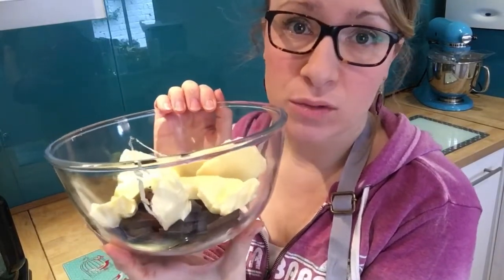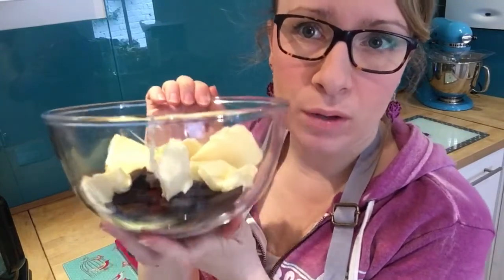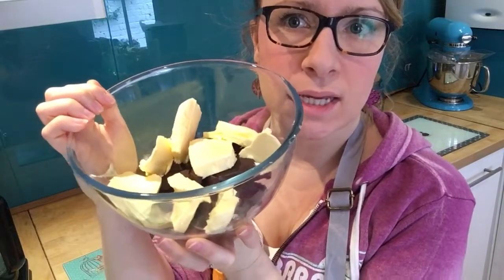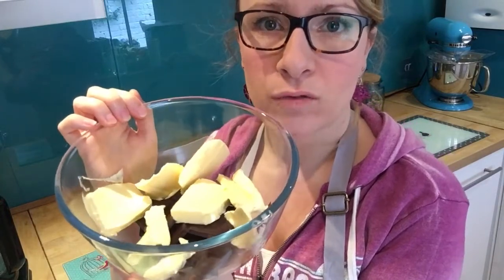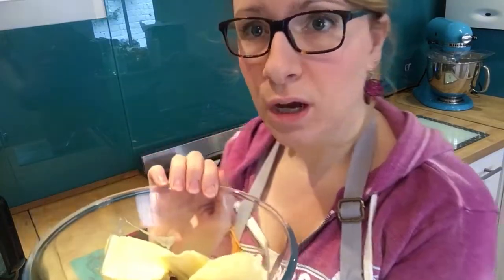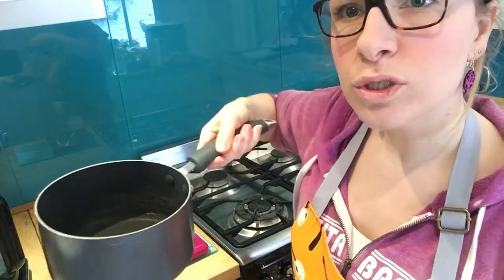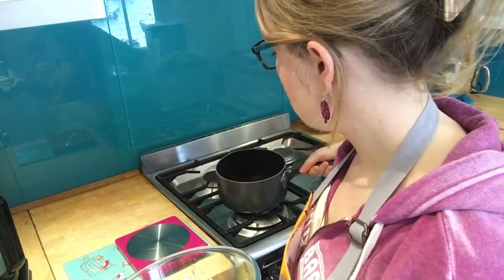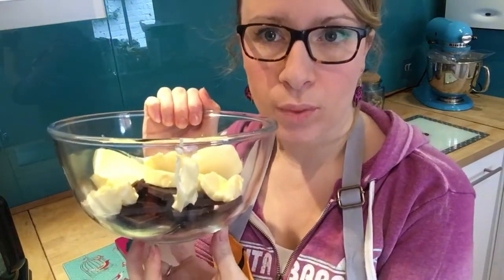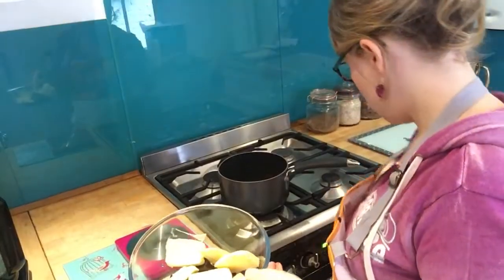Some people don't like dark chocolate so you can use milk chocolate, but 70% plus cocoa gives you the best brownie consistency. Break up your butter in there too. You're going to melt this over a pan of boiling water — boil the kettle and put some water in the pan. You don't need too much; you don't want the water to touch the bottom of the bowl. You just want the heat on the bowl to melt the ingredients.